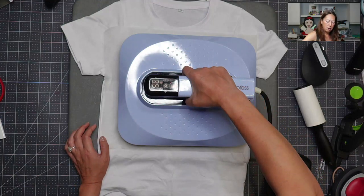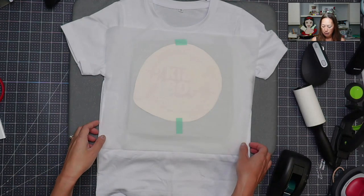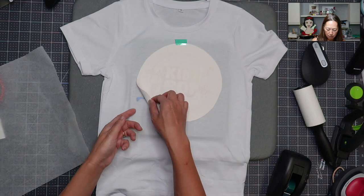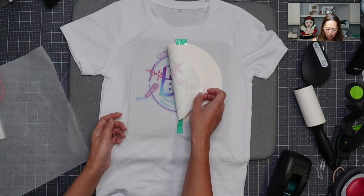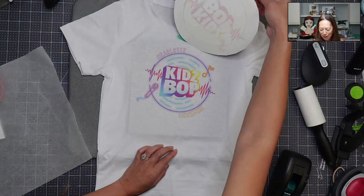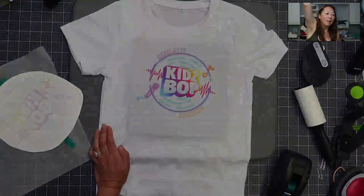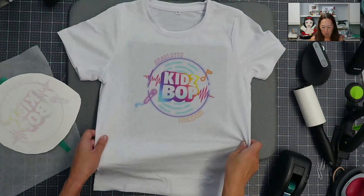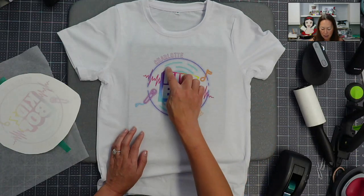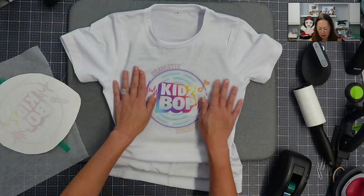I'm going to lift it up and just take a peek. The nice thing about sublimation is if you realize that the ink didn't transfer all the way, as long as it's in the same spot, we can repress it. Oh, that looks good! Yay, it's so cute! So let me see if you can see that better. This would be really hard to accomplish onto a shirt using HTV — like the neon, the shadow. I love being able to just design it exactly how you want to and then get this down.